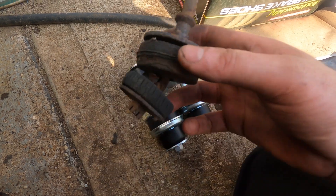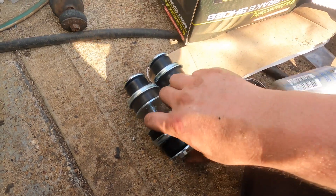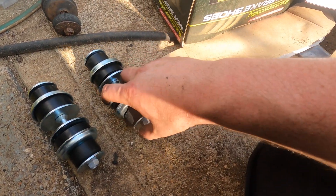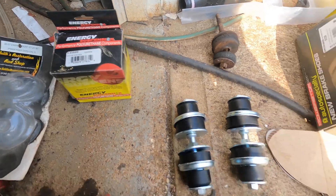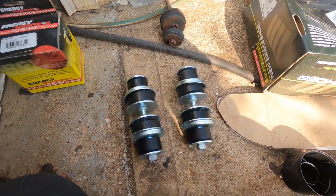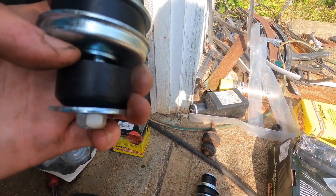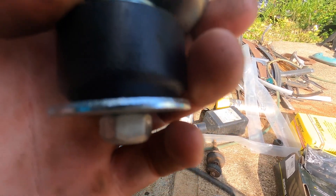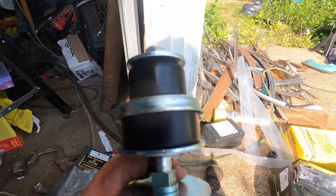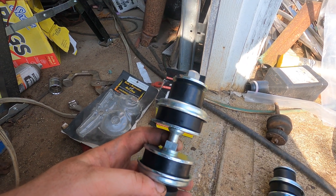Last up are motor mounts. This is what came out of the frame — could be better. I ended up purchasing brand new hardware, and we have some Energy Suspension polyurethane bushings. Right where my thumb is goes through the frame, a little collar on that bushing will sit in, and that bolt gets tightened up on the bottom. The motor mounts will sit up top once we're ready to put the engine in. I'm going to throw these in, and I think that'll do it for today.